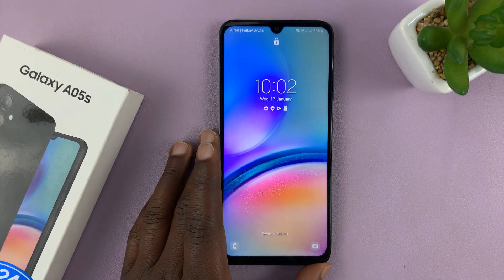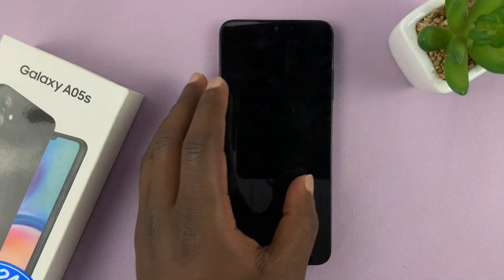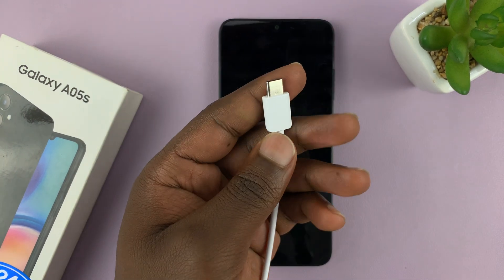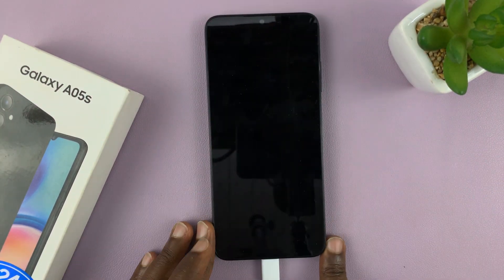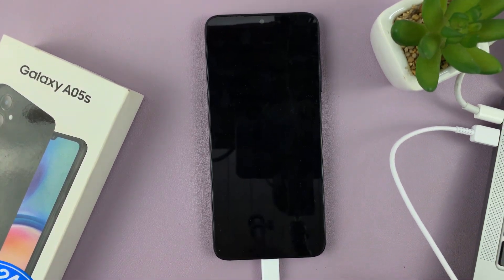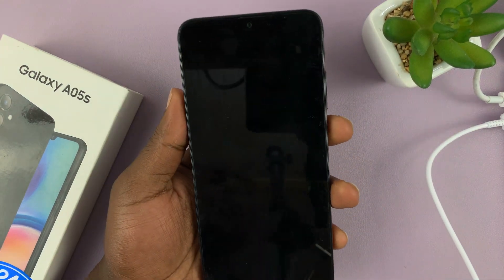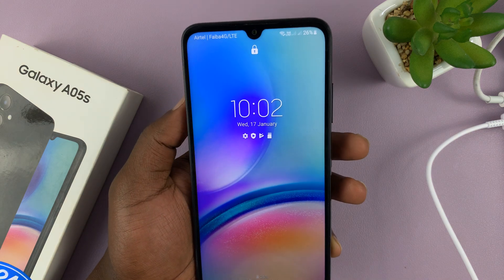Let's start by going into recovery mode, because recovery mode is the only way we can hard reset this phone. What you want to do is take the USB cable that comes in the box of your phone, connect one end into the phone and the other end into a computer. I have a computer here with a cable connected. Now, with that connection ready, I can put my phone in recovery mode. First, shut down the phone.